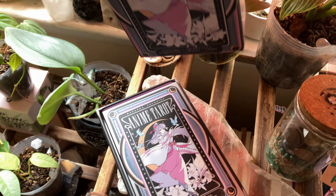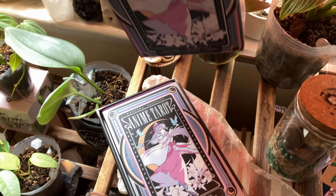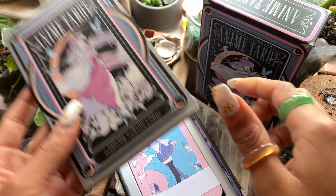I have my scissors ready because in most unboxings, the saran wrap is the death of me. I just don't like cutting the box. We've got the saran wrap — listen to this. That ASMR. I love it.